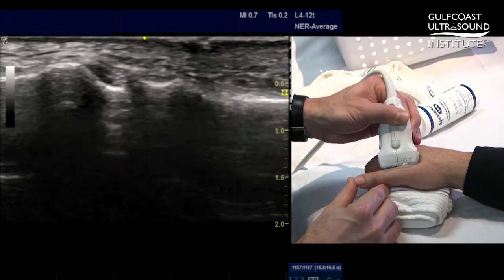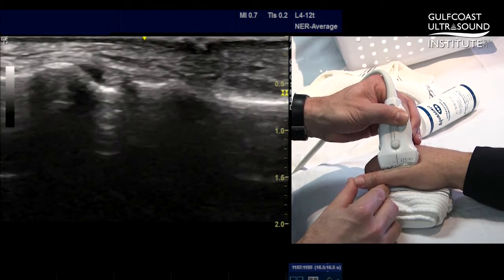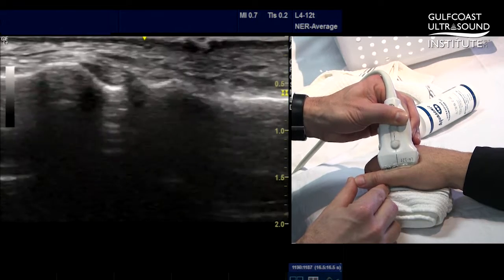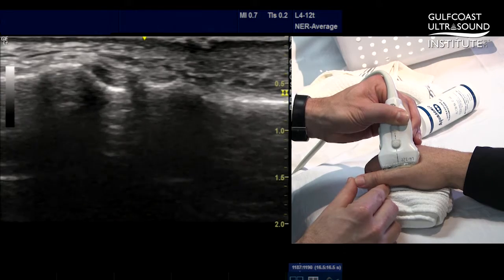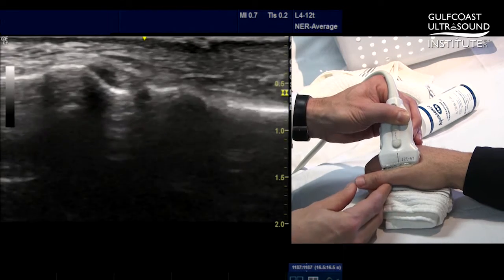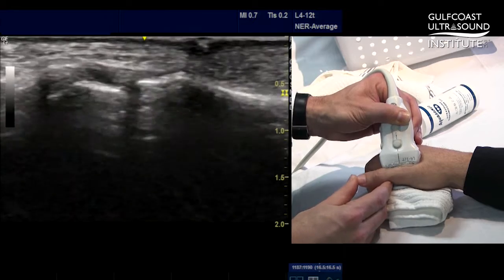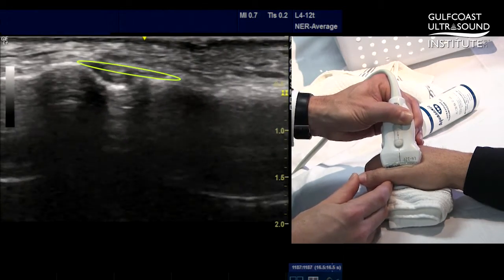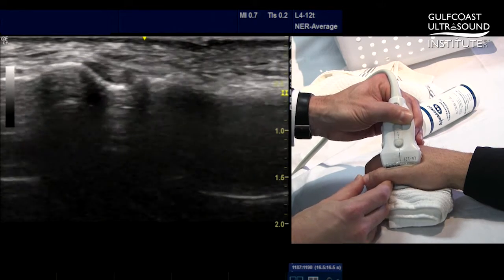Many times the ulnar collateral ligament will be slightly hypoechoic just due to the relative echogenic structures outside of that ligament. Another important structure to visualize is the overlying adductor aponeurosis. To identify that, we want to passively move the interphalangeal joint as shown here. When I am moving the thumb, you can see this thin hypoechoic structure which covers the ulnar collateral ligament sliding over the top.